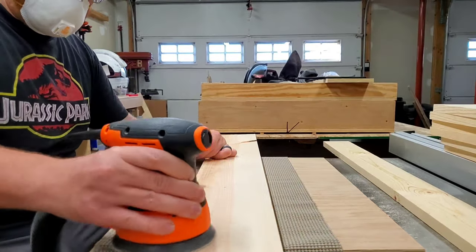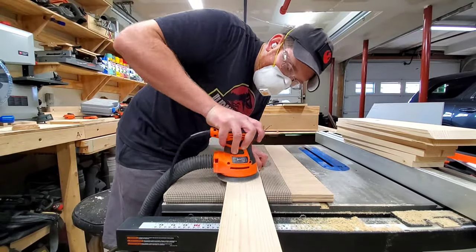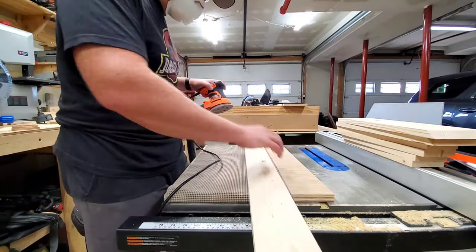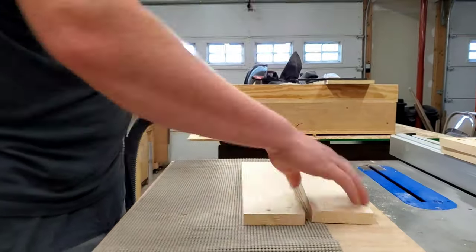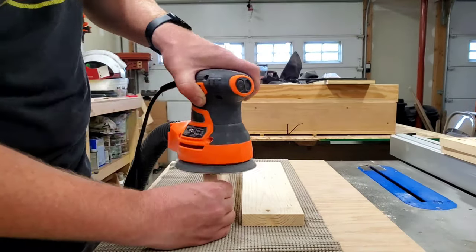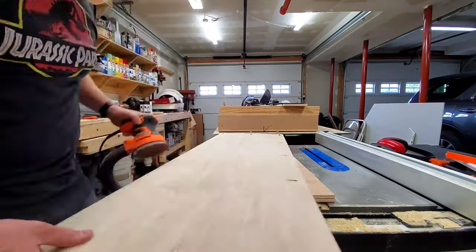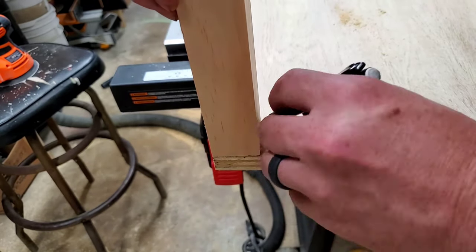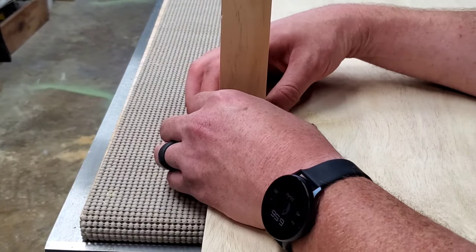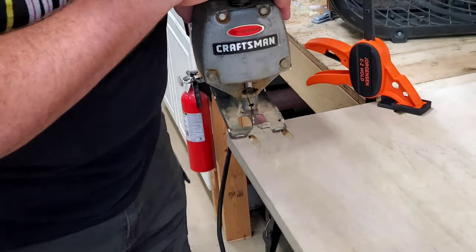Anywho, I went ahead and used some 150 grit paper to sand all of the lumber in its current form. By the way, did I mention that the top of this table saw makes a great work surface? Because it does. Did I also mention that my new GLaDOS inspired camera mount works really well? Because it does! And that's where you're seeing me from right now. If you don't know what I'm talking about, go back and watch my last video and all your questions will be answered.